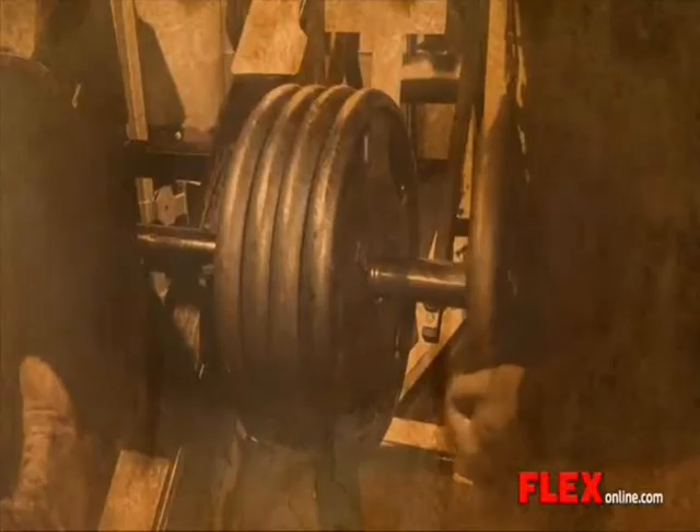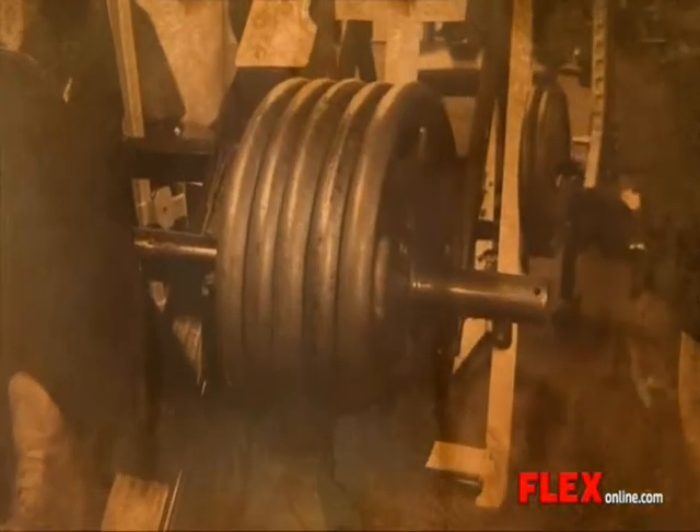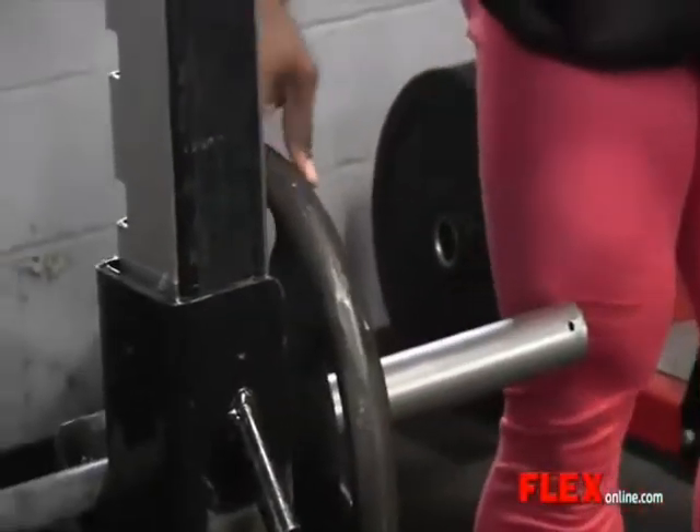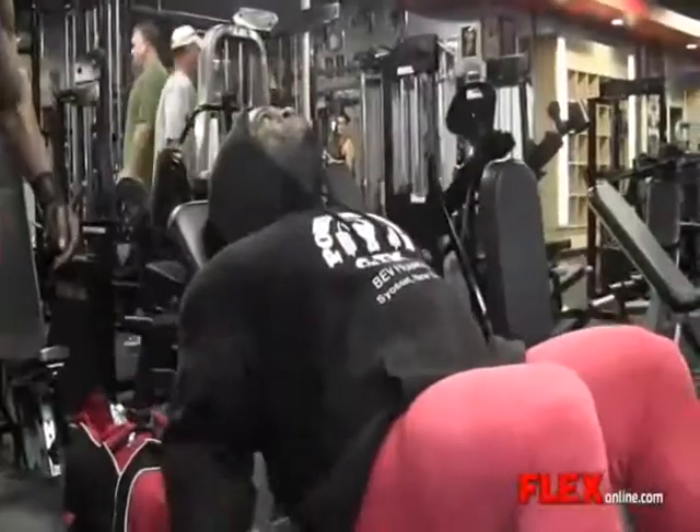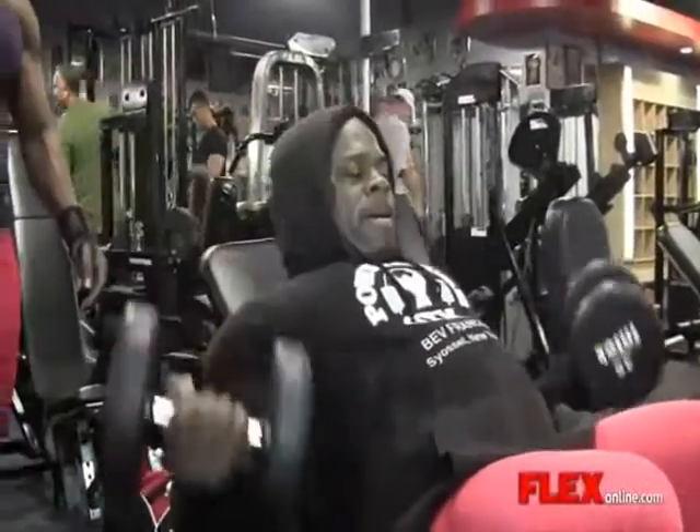Flex Magazine online — I'm training with my training partner at the Powerhouse Gym out on the East Coast, which started to kick my ass. How did you feel? I feel great. This was a great training session; I felt really good about that.